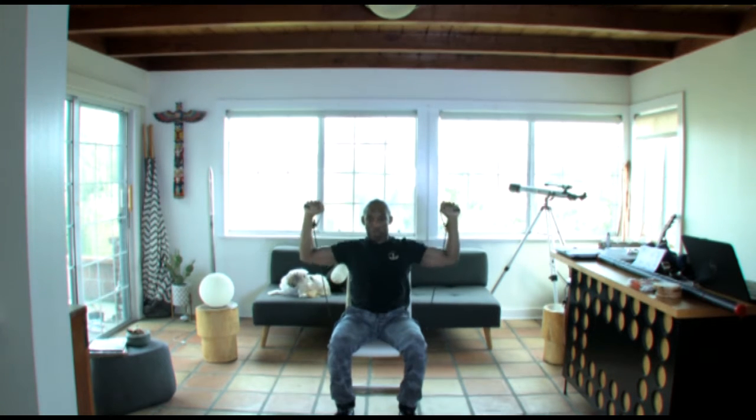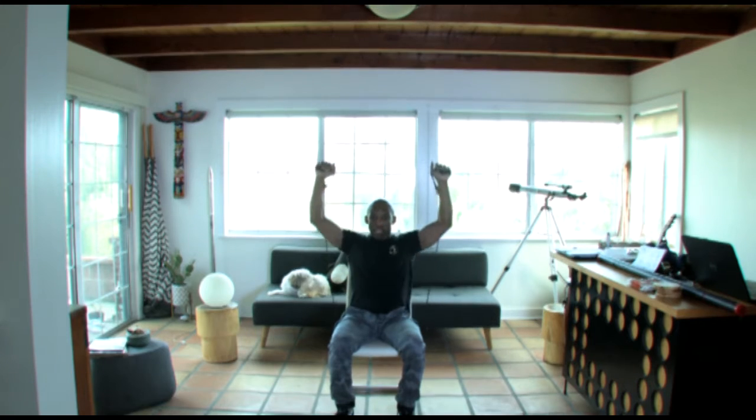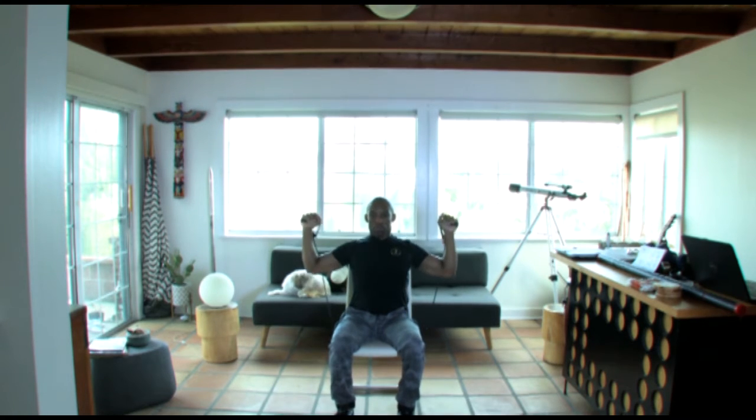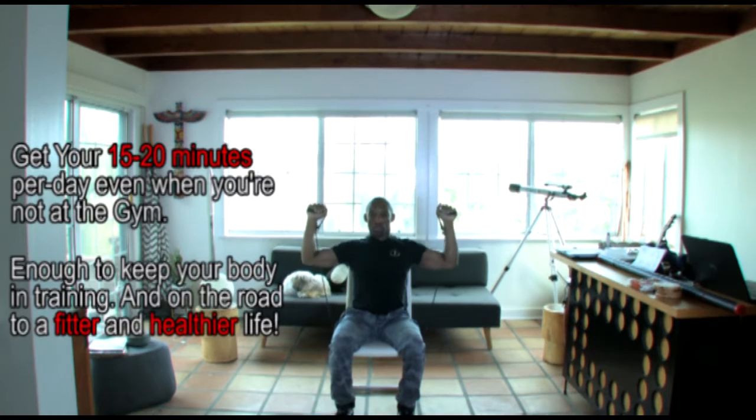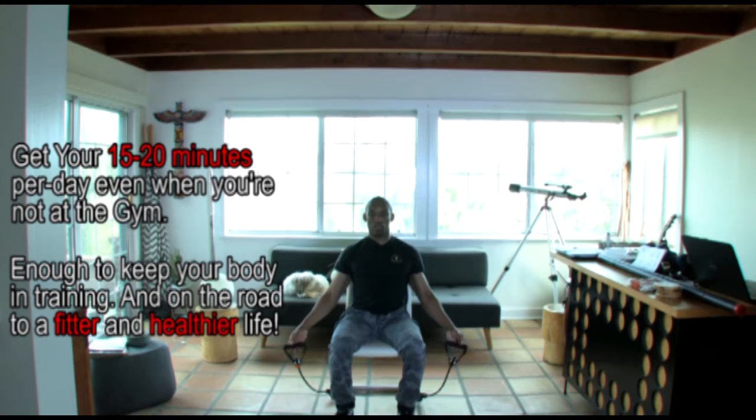One, two, three, four, five, six, seven, eight, nine — inhale, exhale — ten, eleven, and twelve. Twelve shoulder presses. So that's what they look like.